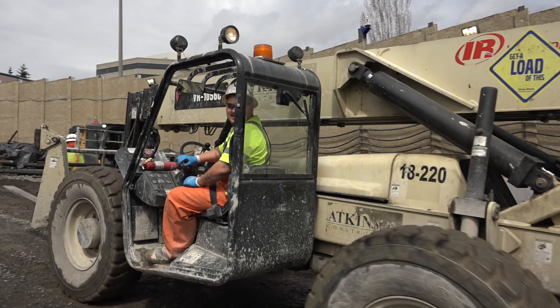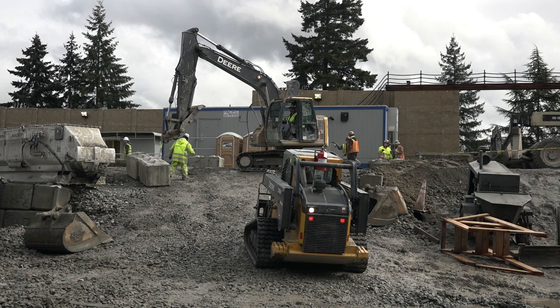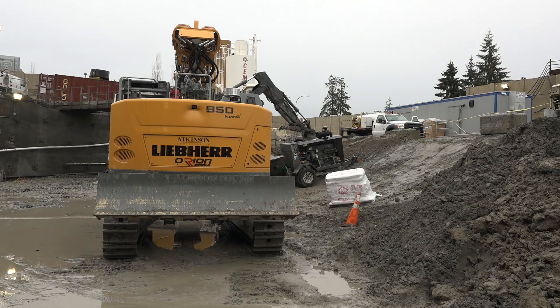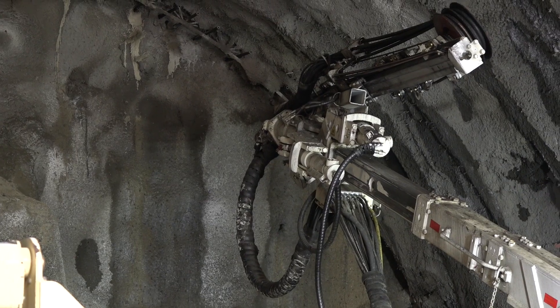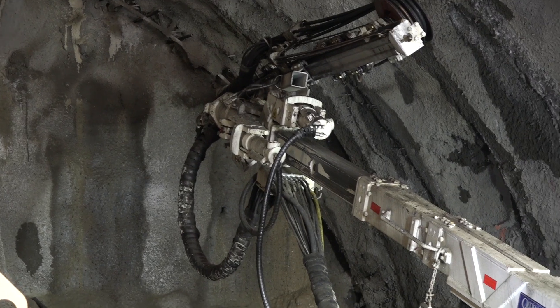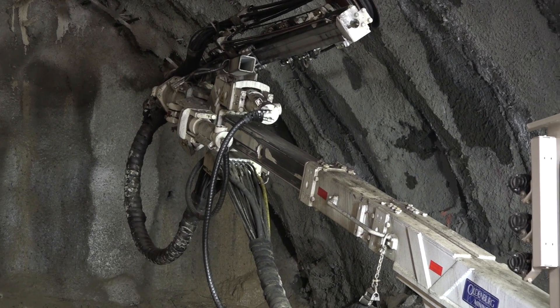There are several pieces of key equipment, primarily our tunnel excavators — they're Liebherr 950s. We also have our drill jumbo, which is very critical for installing our pre-support and doing our probe drilling — that's a Cannon jumbo. And our shotcrete robot is a very instrumental piece of equipment on the job.